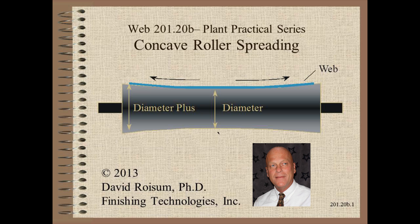Welcome to Web Handling. My name is Dave Roysem. In this video we demonstrate how the concave roller spreader works.